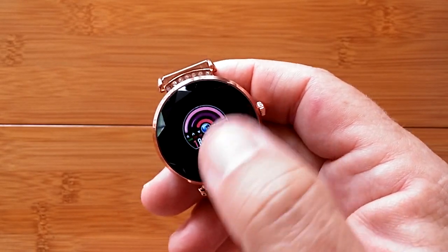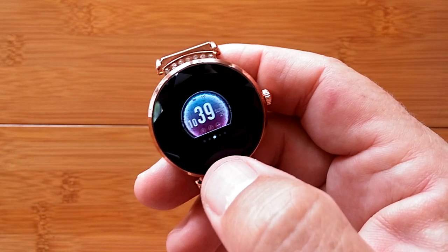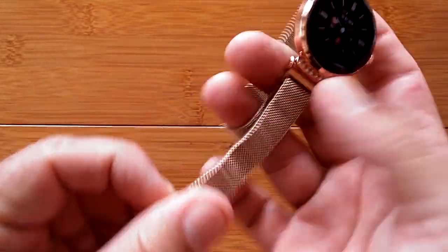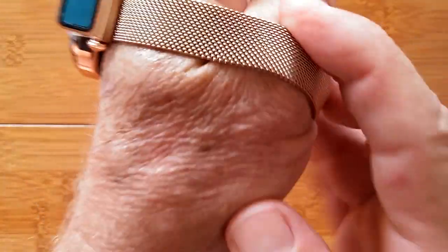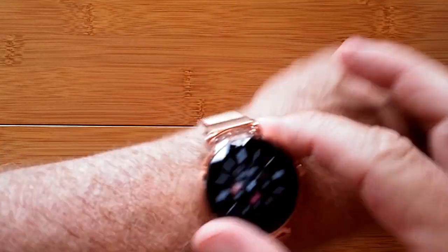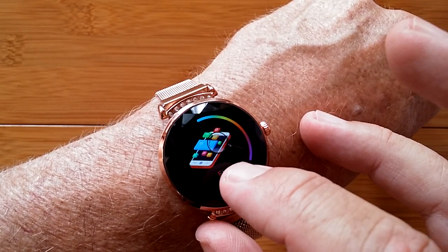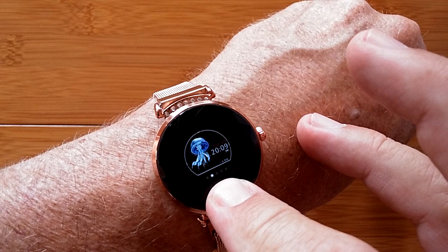Then there's Theme, which is your watch face selector. Press to get in and you'll see different watch faces: one standard digital face, one that looks like a jellyfish, a winter scene, and an analog one. Let's select the analog one and put it back on so you can see it in context. It's a nice watch with an analog display and a variety of data visible on it.